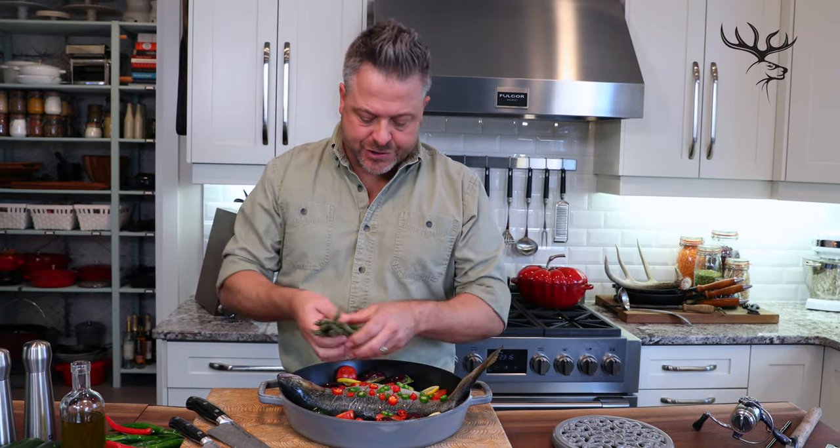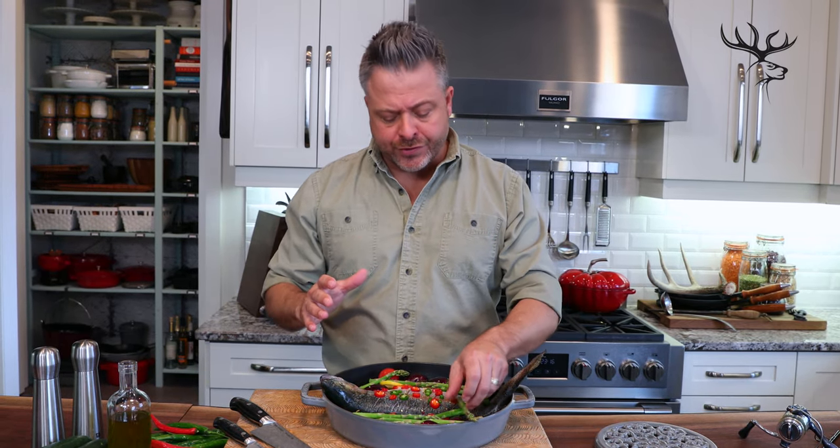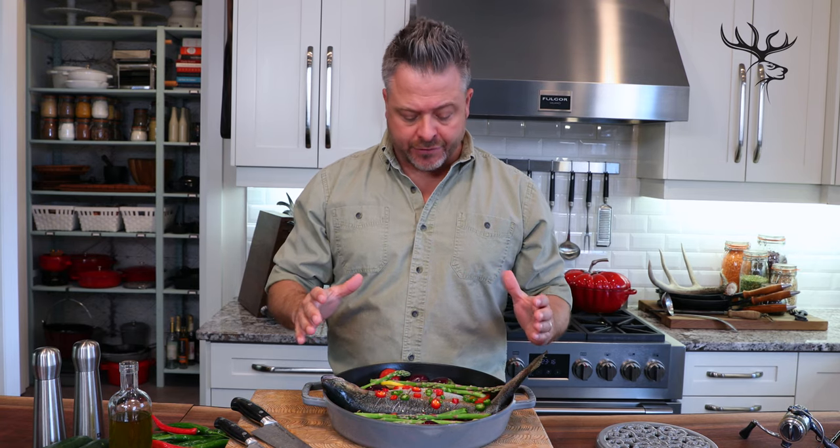With all my vegetables now put in place, I can add just a few more asparagus — I love the colors in this dish already. Now, whole roasting, it's really important to make sure that you leave it uncovered. If we were to cover it at this point, we would get humidity inside. What we want to do is get rid of all of that moisture, and roasting will get that done. My oven is set at 350 degrees Fahrenheit, so I'm going to get it in and start roasting.